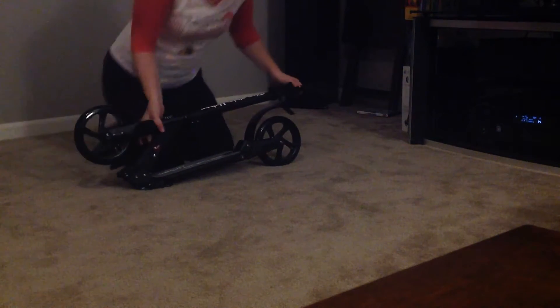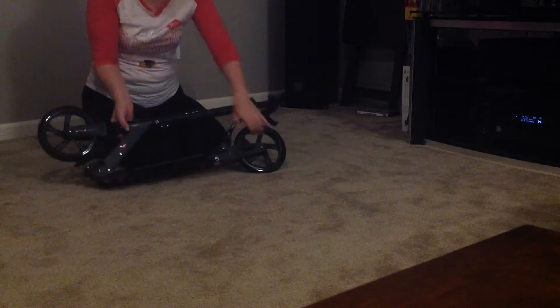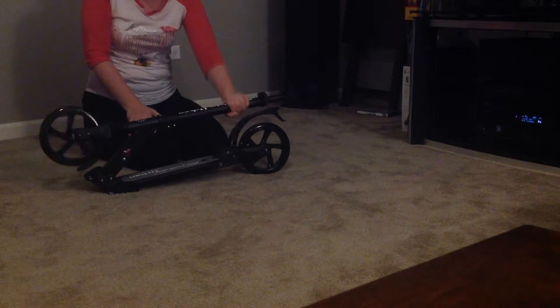This is a video review and demonstration of the Riverville Urban Adult Scooter. Right now I have it folded up. As you can see, it makes it nice for traveling — it's nice, lightweight, and easy to carry.